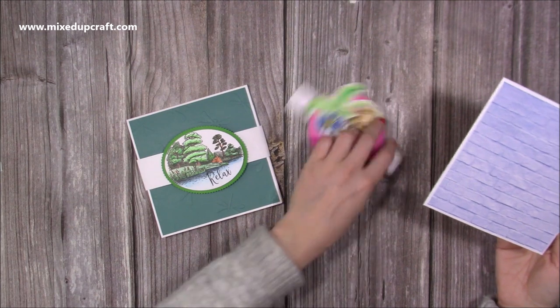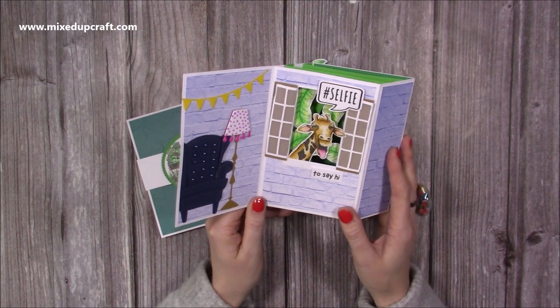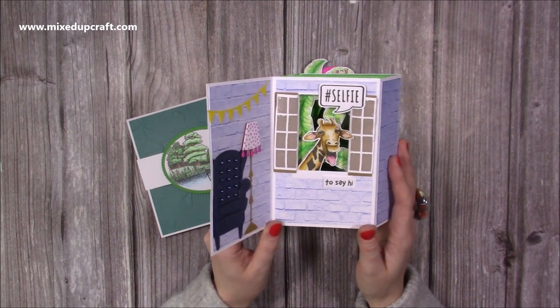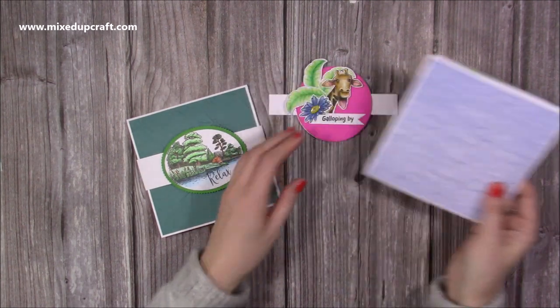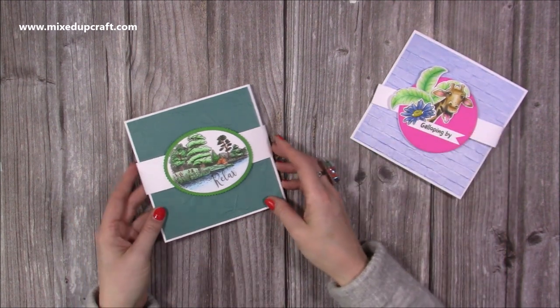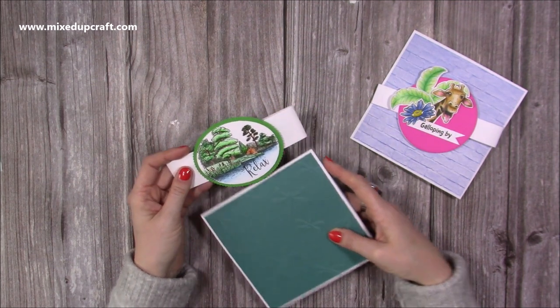This one here has Jerry the Giraffe on the front on a belly band, and then you open it up and I recreated the Giraffe Hotel. It's a place that I'd love to visit one day and feed the giraffes over breakfast, so I thought I would do that with this fun tunnel diorama style card. But of course if you don't want to do that kind of style, then when I was doing the live it was suggested to do a pond.